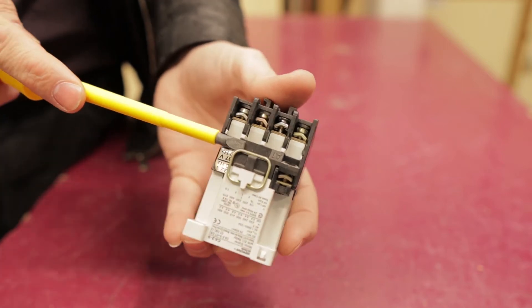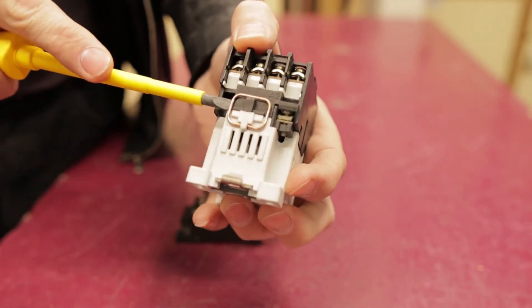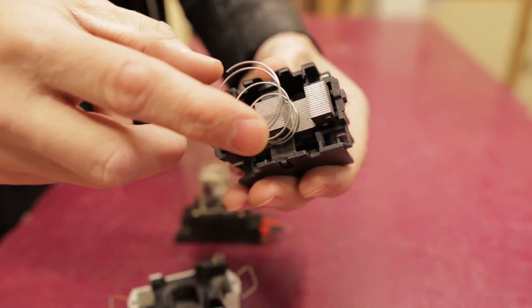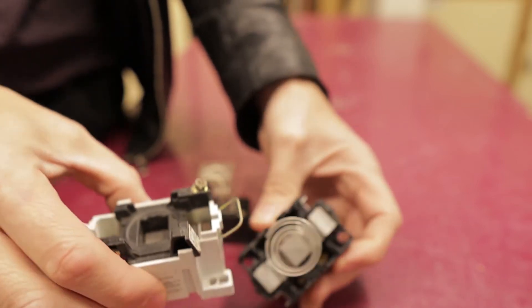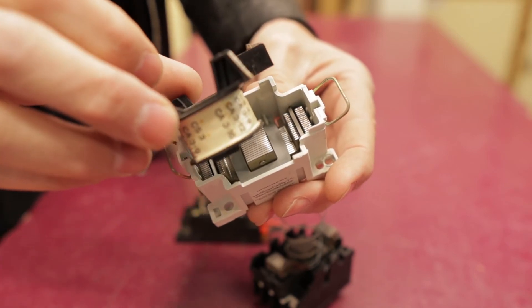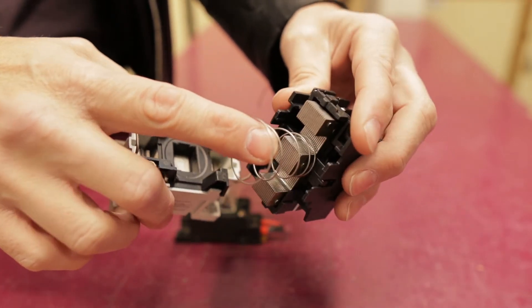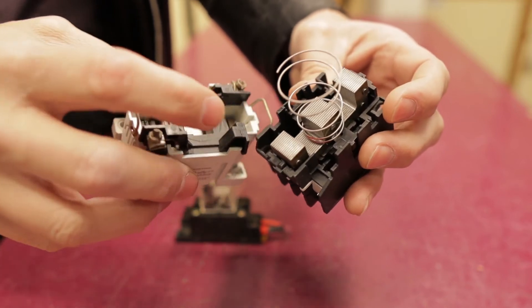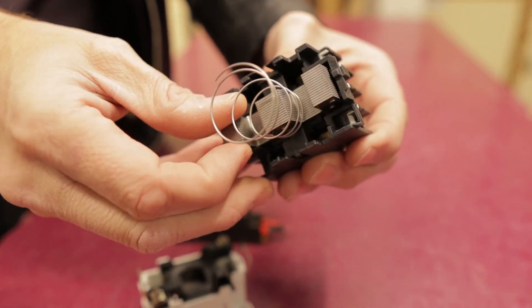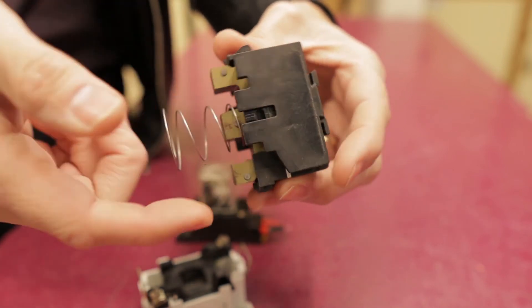To take it apart, I just need to unclip this section here — there we go — and that side, and the same thing on this one. When I take it apart, you can see part of the contacts. And in here, if I take this out, there is the coil that I'm energizing. When I energize that, it pulls these together. You can see the spring that holds them open, and when that energizes they get pulled together. Those contacts can move, as you can see, and it makes the contact inside.